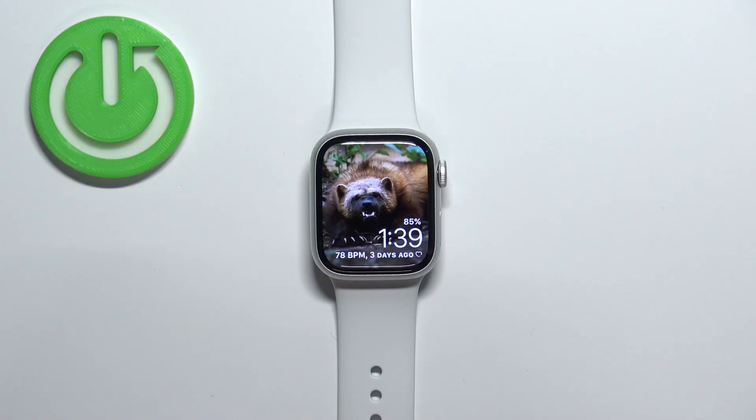Once you're done, you can press the crown button a couple of times to go back to the watch face. And that's how you adjust the alert volume on this watch.